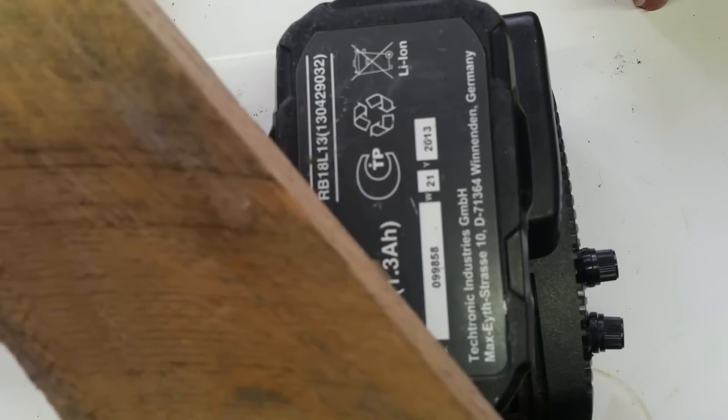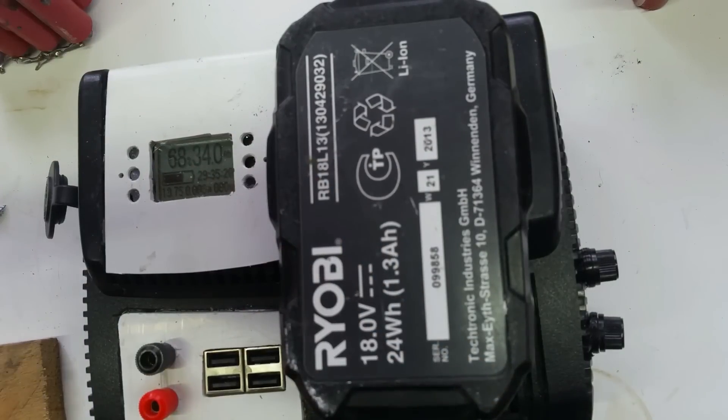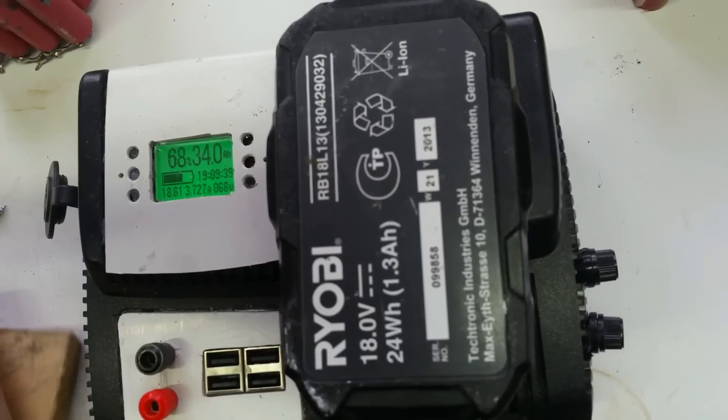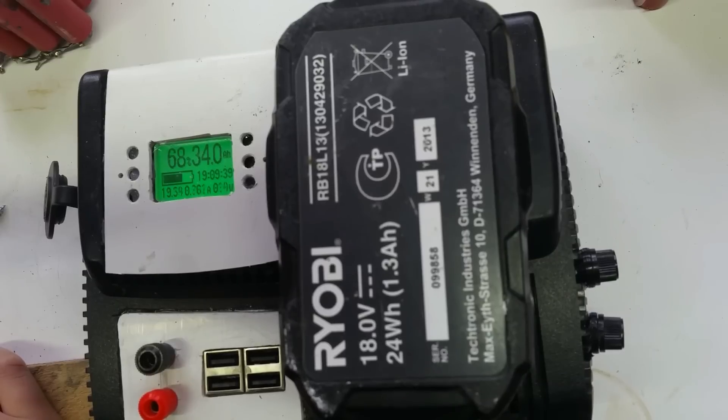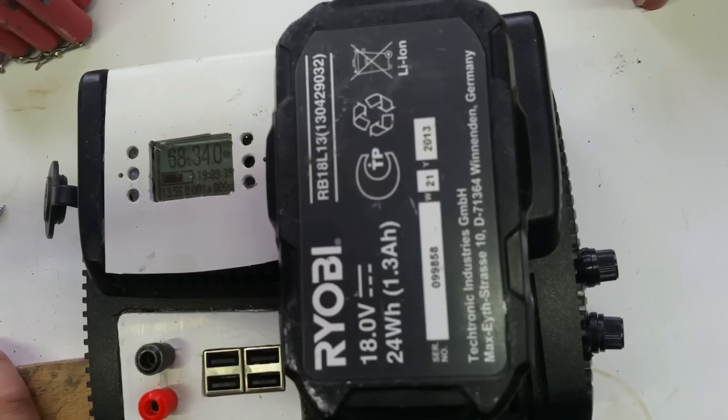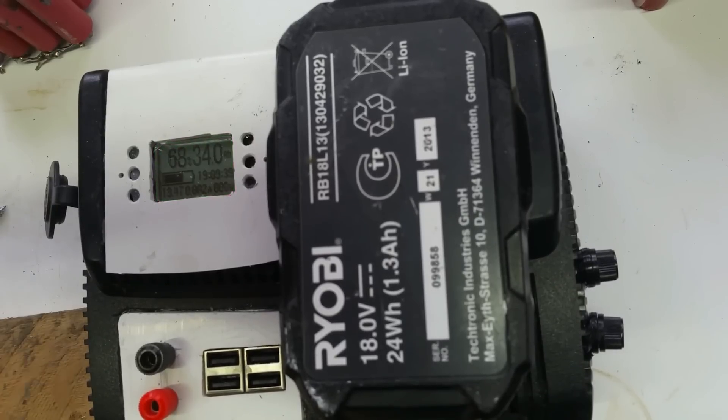What I wanted to find out is how much these tools draw under load. Putting the drill under load — about 6 amps, and going in reverse into a bit of wood it's about 8 amps, around 133 watts, without drilling through everything. I just made that up for test purposes; I could change that later or make another lead.